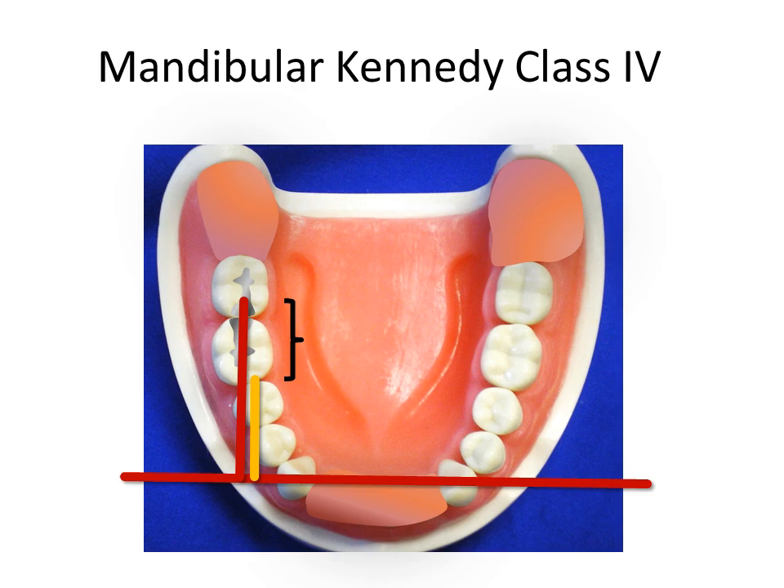Although the terminal molars could be used with distal rest seats, only two retentive clasps could be employed. To avoid clasping the anterior area and to provide greater retention, embrasure clasps are recommended with mesial and distal retention on the molar teeth.